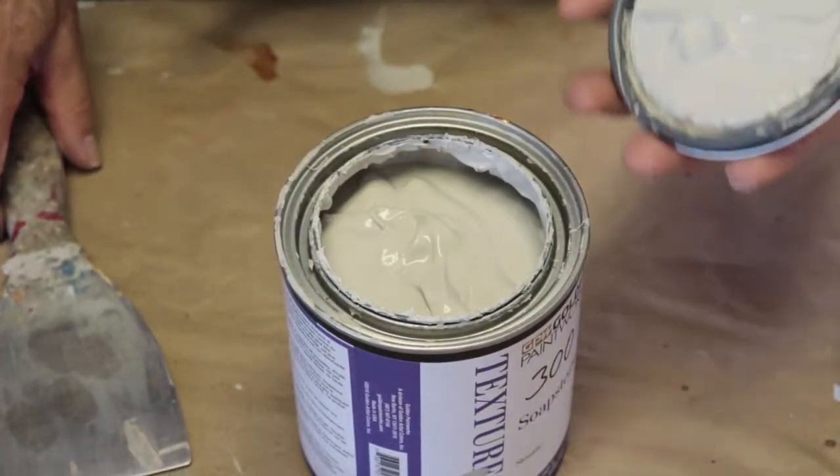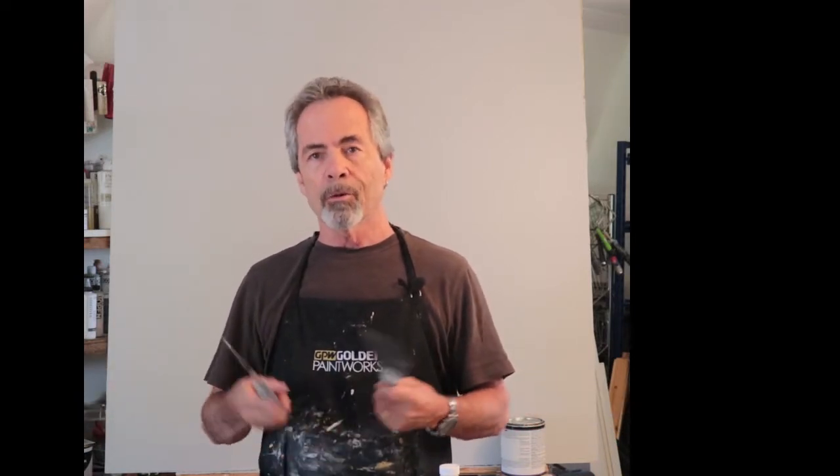The soapstone color I'm going to demonstrate with is called Pebble, which is a light warm gray. You can do this technique with any color or color combination. I can use either a taping knife or a trowel to apply this texture, but I think a taping knife will show what I'm doing a little more clearly. The surface behind me has been painted with a flat paint in the same color as the Pebble colored soapstone. I'll dip into the soapstone with a three-inch spackling knife and spread it with a six-inch taping knife. You can use any size knife you're comfortable with.